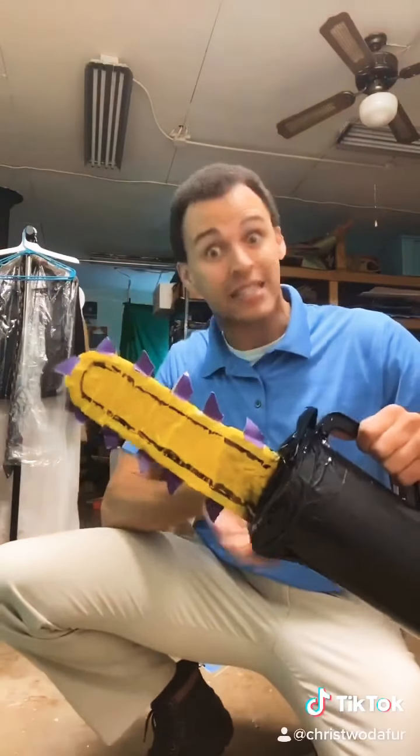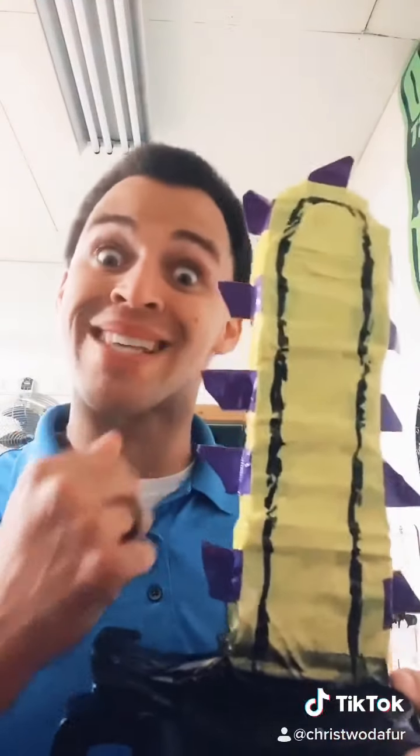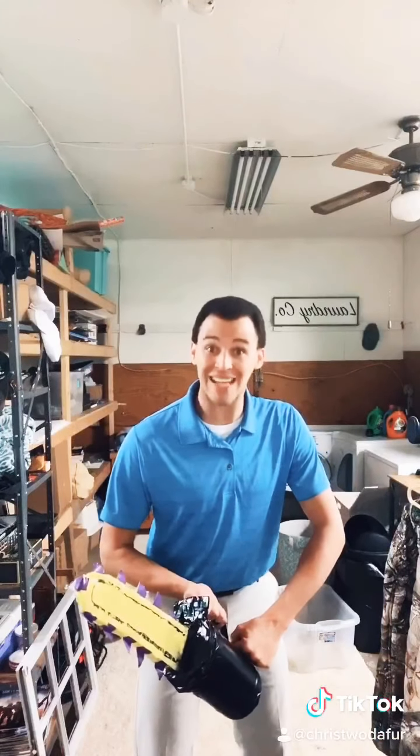Hi, Phil Swift here with FlexSaw, the fun and flexible chainsaw. Normal saws can leave chunks and chips, but FlexSaw has rubberized tips. And to show you the power of FlexSaw, I cut my hair in half.